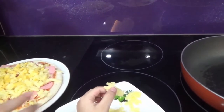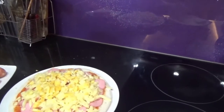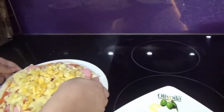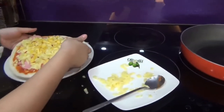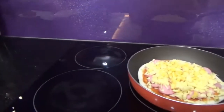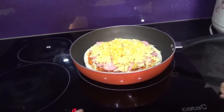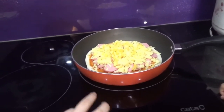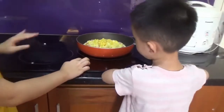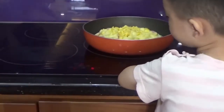All we need now is to put it in the pan and cook it. Now I'll put it in the pan, start it going, and wait.